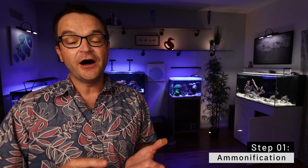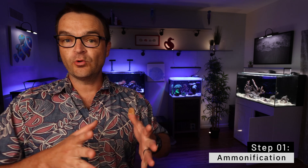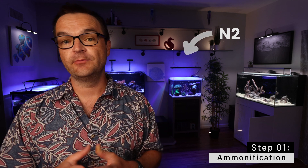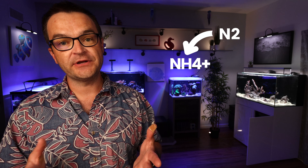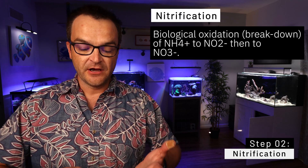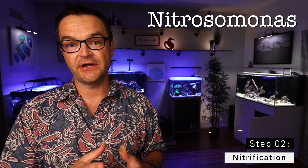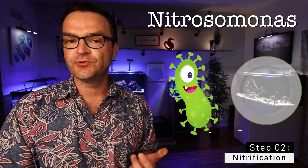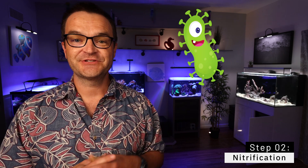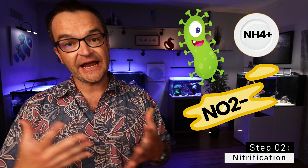As all of us in this hobby already know, ammonia is highly toxic to fish and destroys gill tissues, which means that if you have too much ammonia in your tank, your fish will suffocate to death. We started with N2, converted that into NH4+ (ammonium) through ammonification. The next step is to convert ammonium into NO2- (nitrite) through a process called nitrification — the biological oxidation of NH4+ into NO2-. This is accomplished through a genus of bacteria called nitrosomonas, which consume ammonium as their food source and secrete nitrite (NO2-) as their waste.